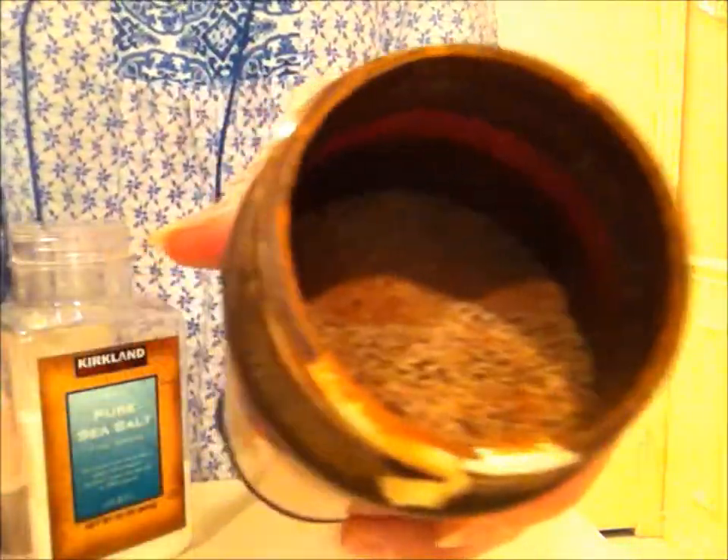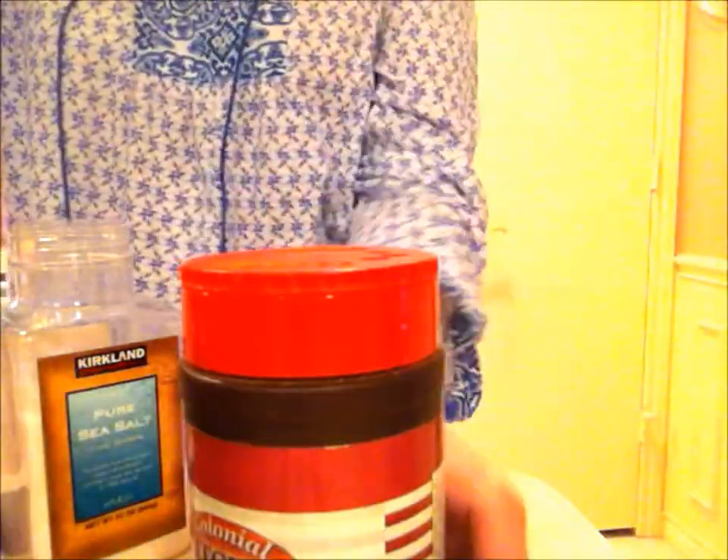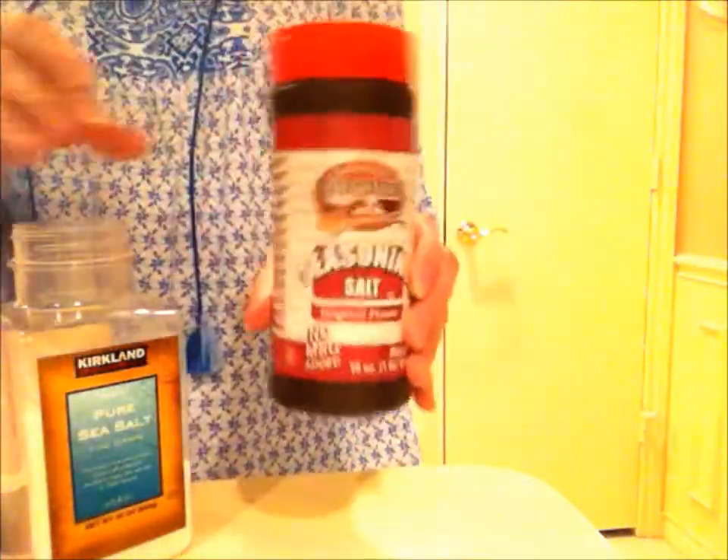And so here we have the seasoning salt, all done. Different than what you're paying for in the store? I don't know, maybe not. Sometimes it's not about cost — sometimes it's about quality. Sometimes it's about just plain being able to do it yourself, and that's why I do a lot of things. If I can make seasoning salt myself at home, why buy it at the store?